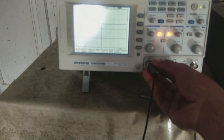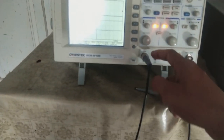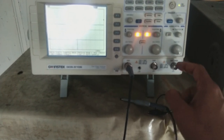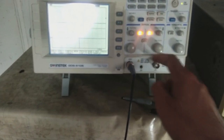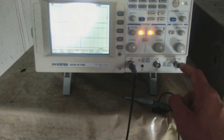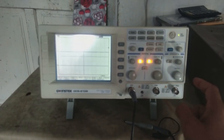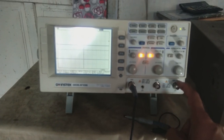This oscilloscope has two probes and two channels — channel one and channel two. There is also an external trigger input, which is used for special purposes. The two channels are normally used for measurements. I will make a separate video on how to use the external trigger.